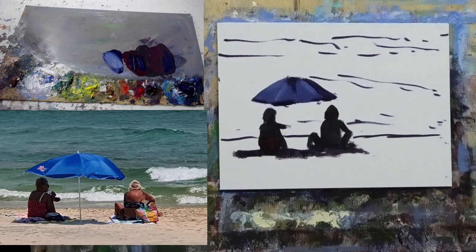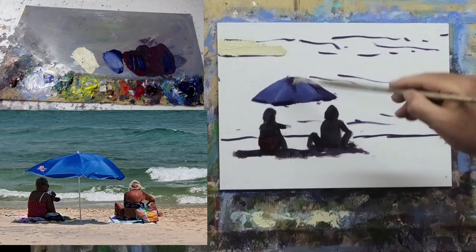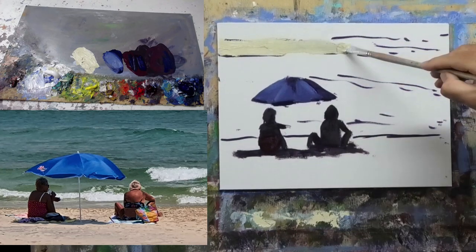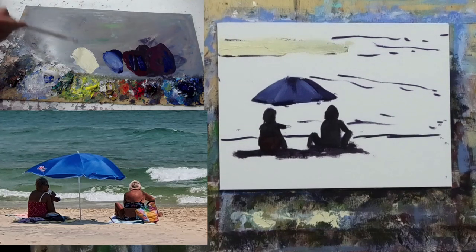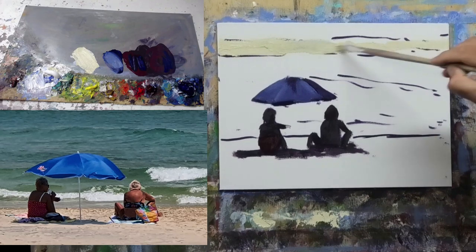Now moving on to block in the bigger areas. I'll grab titanium white with a little yellow ochre — there's a bit of blue left in the brush which will dirty it up nicely. I'm popping in the distant sandy embankment in fairly thick paint since I won't come back to repaint it. It's quite non-descript — really just part of the setting.